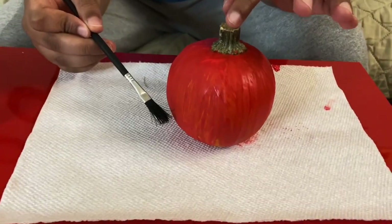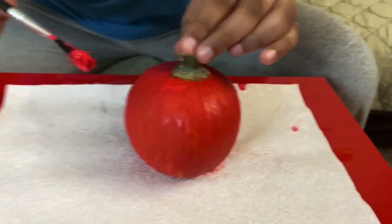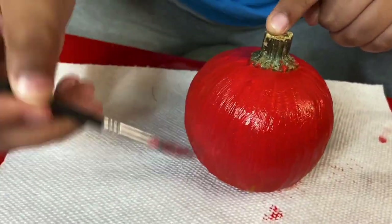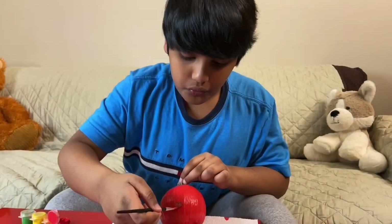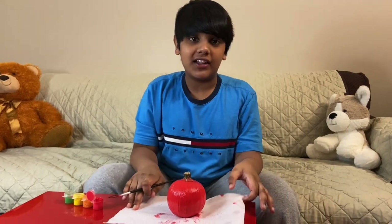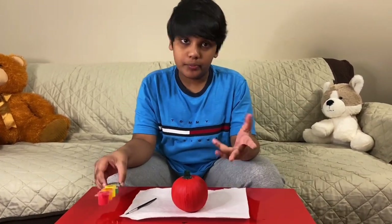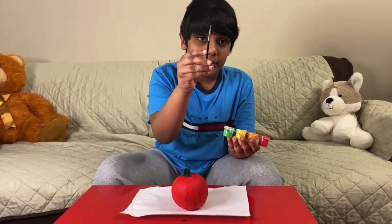Now we're gonna put on a second layer — let's go! We're done painting the second layer. Now let's put it for drying. The strawberry pumpkin is almost dry. Now let's paint the yellow seeds using the very small paint brush.